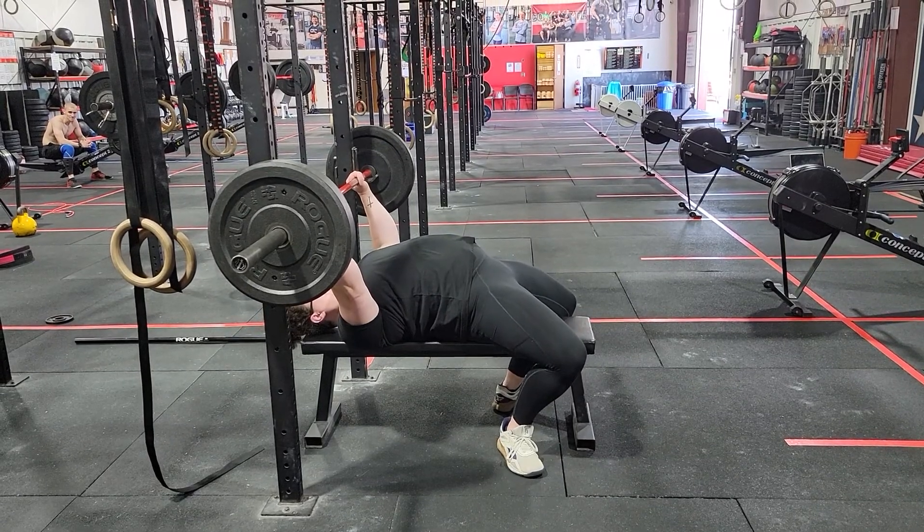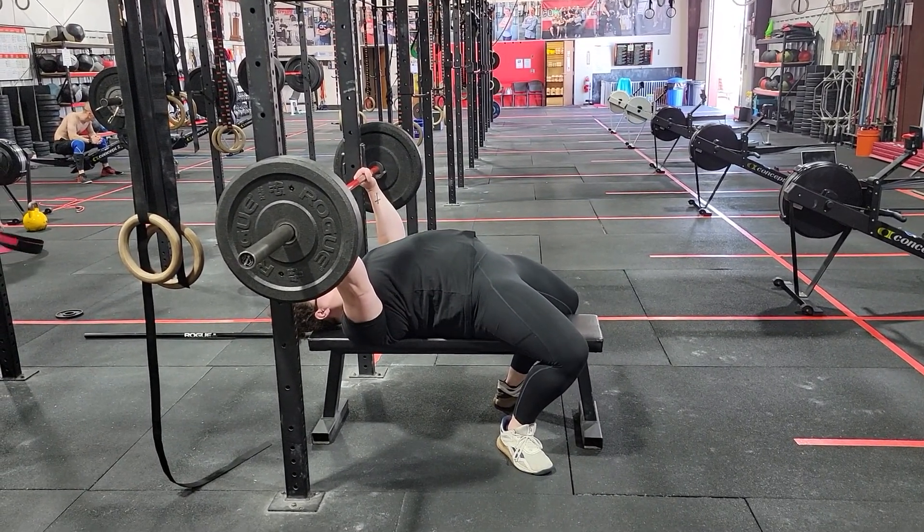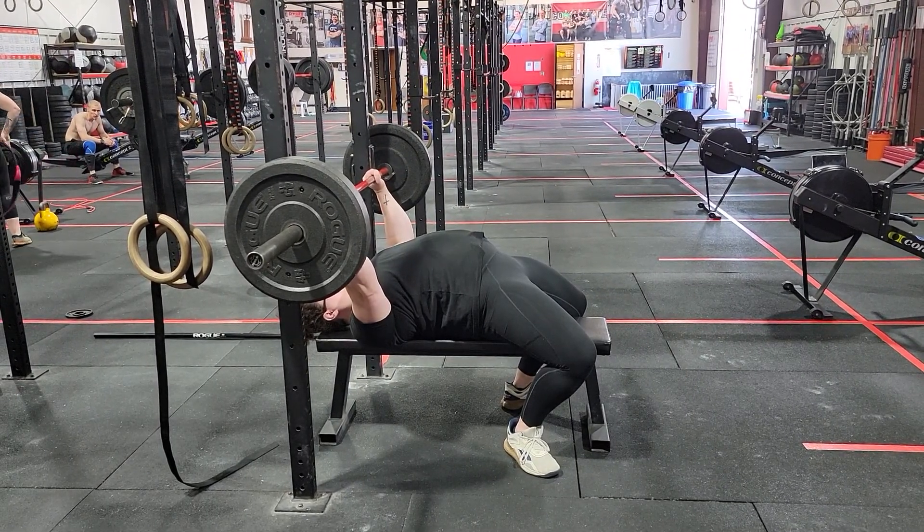This is visualizing the same thing just from a different angle. Lats aggressively turned on, shoulders pinned down and back.